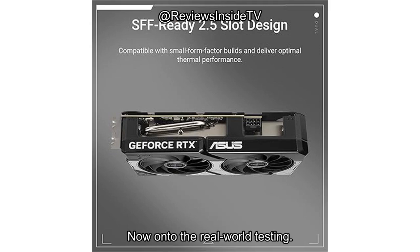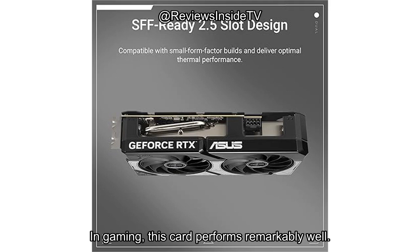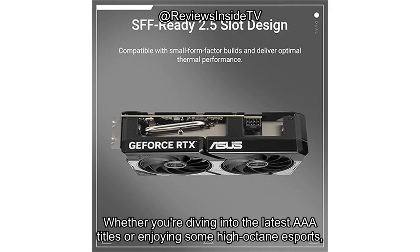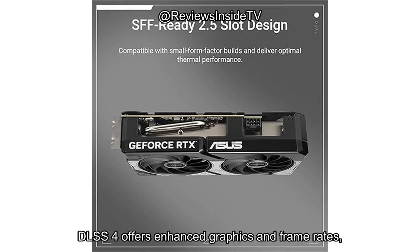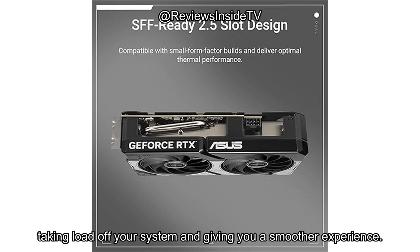Now on to the real-world testing. In gaming, this card performs remarkably well. Whether you're diving into the latest AAA titles or enjoying some high-octane esports, the RTX 5060 Ti doesn't disappoint. DLSS 4 offers enhanced graphics and frame rates, taking load off your system and giving you a smoother experience.